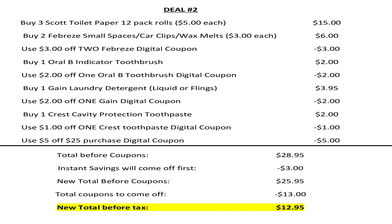For scenario number two, we're going to pick up three of the 12-pack rolls of Scott toilet paper at $5 each. We're going to buy two Febreze small spaces, car clips, or wax melts for $3 each and use that $3 off two Febreze digital coupon. We're going to pick up one Oral-B indicator toothbrush for $2 and use the $2 off one Oral-B digital coupon. We're going to pick up one Gain laundry detergent — liquid or flings — for $3.95 and use that $2 off one Gain digital coupon. Buy one Crest Cavity Protection toothpaste for $2 and use that $1 off one Crest Cavity Protection digital coupon. Don't forget to make sure that $5 off $25 is clipped to your account.